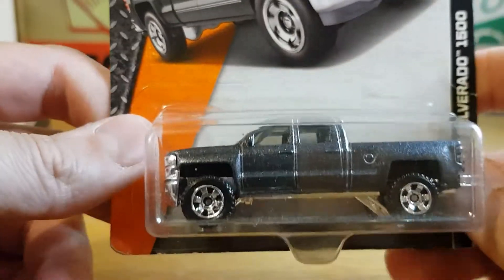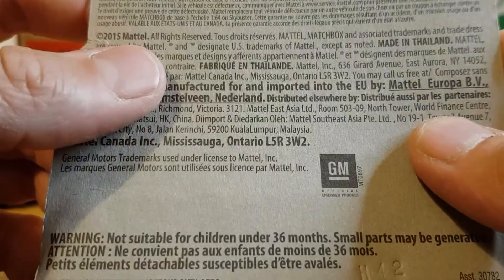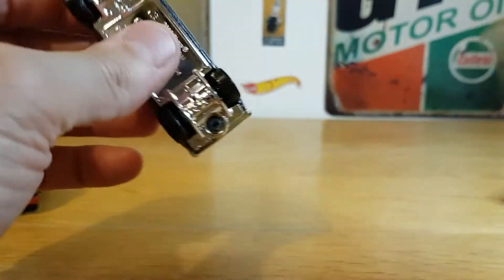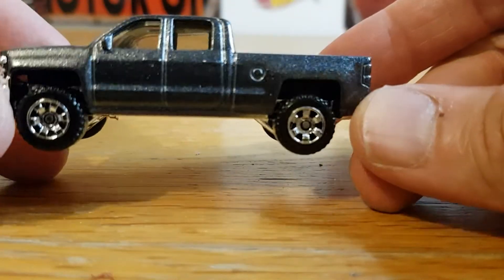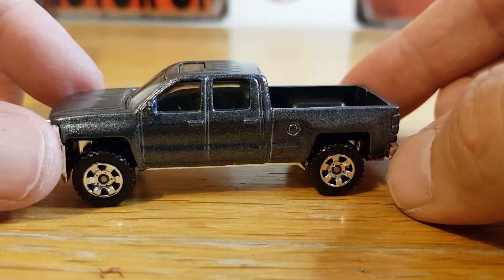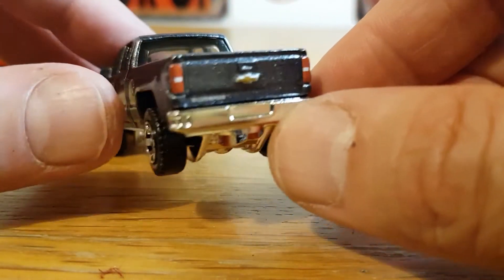The last one is probably my favorite — it's the '14 Chevy Silverado 1500, so it'll be a 2014 casting with a 2015 copyright. Not massively old but still a slightly older casting. This one is very nicely done — it's in a sparkly metallic gray, you can see all the sparkle in it, and it's got nice chrome-looking off-road wheels. It's got full tampo detail, so you can clearly see it's a Silverado with a gold bow tie and the lights are done as well.